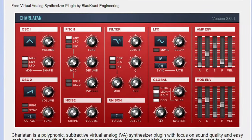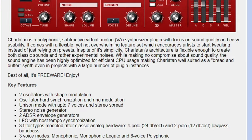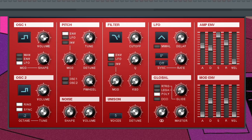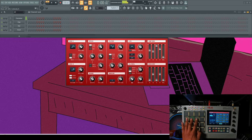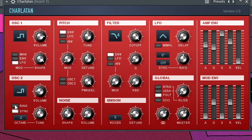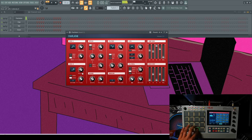Coming in at number four, we have Charlington, which is a polyphonic subtractive virtual analog synthesizer that has a little bit more to offer than meets the eye. Here's what Charlington sounds like with some progressions from my MPC made by Musician Paradise. I like that it's a free synth, but I don't like that it doesn't come with any presets — that's the downfall of Charlington. However, if you're looking for something simple that doesn't take up a lot of CPU like many commercial synths, Charlington is the one for you.